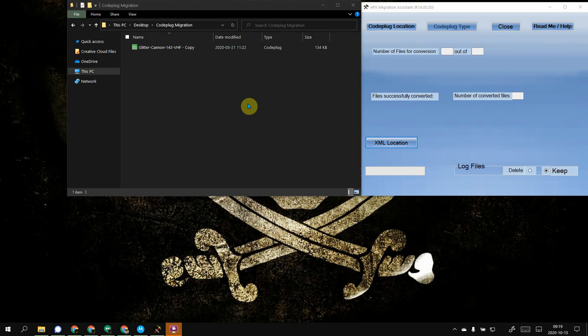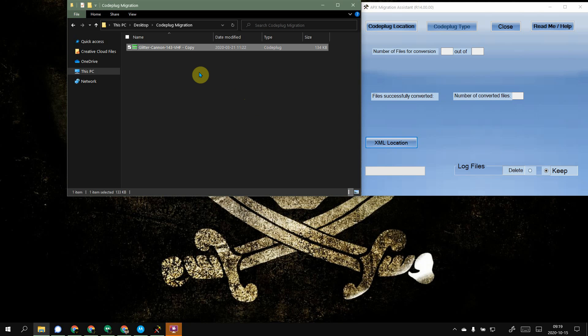Obviously there's going to be some additional tweaking in your code plug to make sure everything's good to go. I made a copy of a code plug — I don't like working with the originals. I always create a copy, that's just my personal preference. I put it in a folder on my desktop.